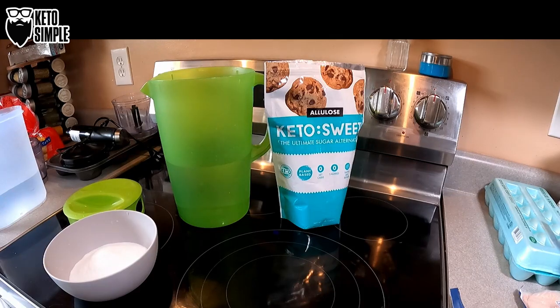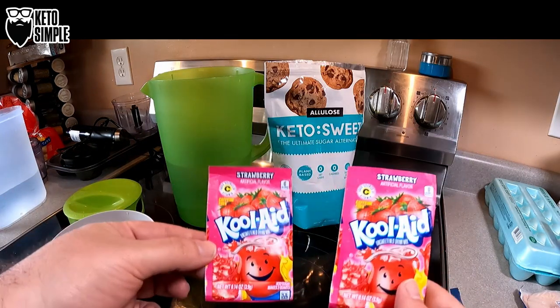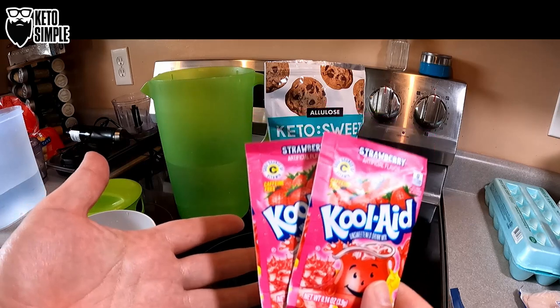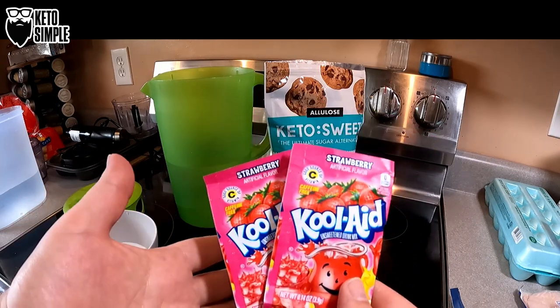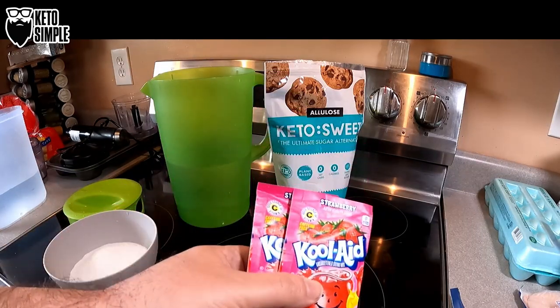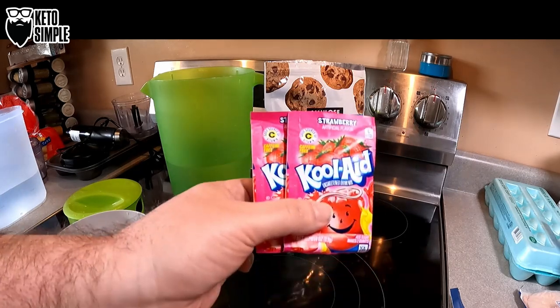Welcome back, everybody. Like I said, today we're making the old school Kool-Aid packets. If you grew up like I did, these were a staple in your house. They may not have said Kool-Aid, but they were some generic variation. These are the add-your-own-sugar kind. They were a summer staple — basically all the time.